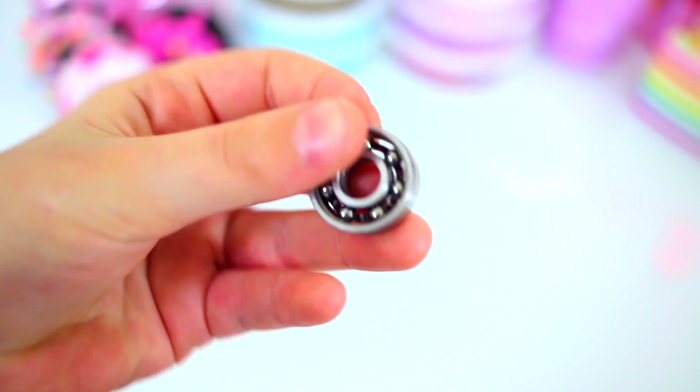This time though, we got a bunch of bearings that Banggood sent to us. So this time we're going to show you how to make DIY fidget spinners with a bearing. Let's get started! We got these from Banggood.